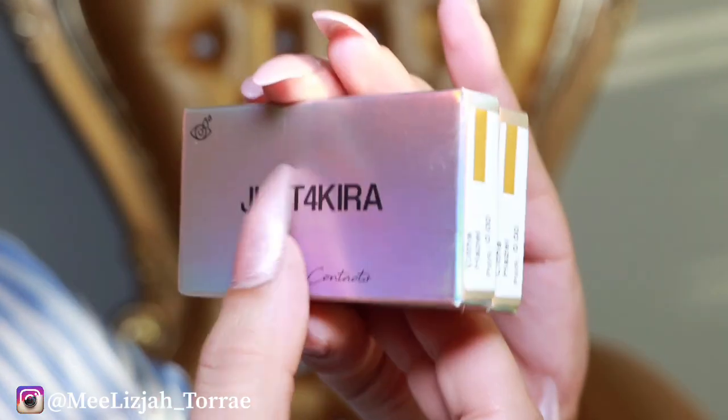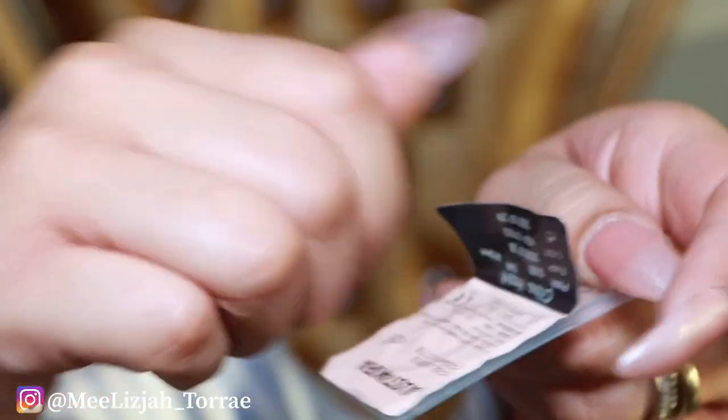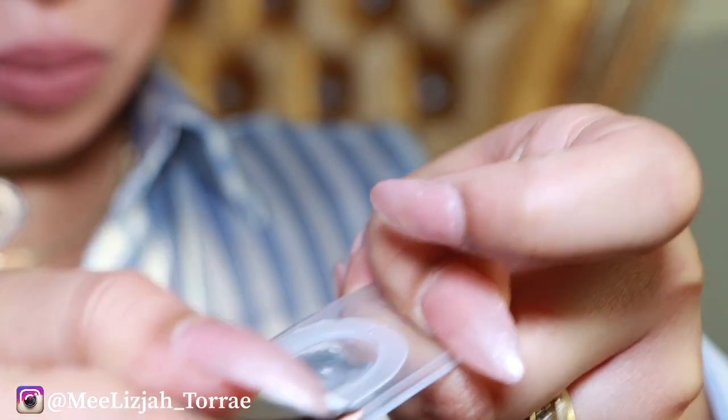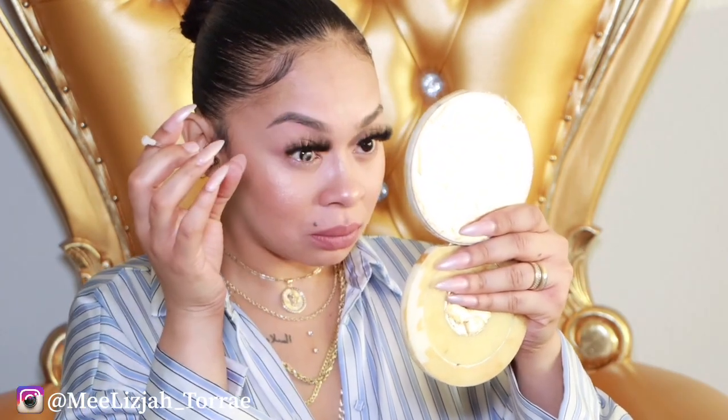The next pair of contacts that I'm going to try on from Just for Kyra is going to be the hazel contacts that they sent me. I like these — I love these actually. These are one of my favorite hazels that I have ever tried on. Girl, look at that. Do you see that? The difference is so noticeable.